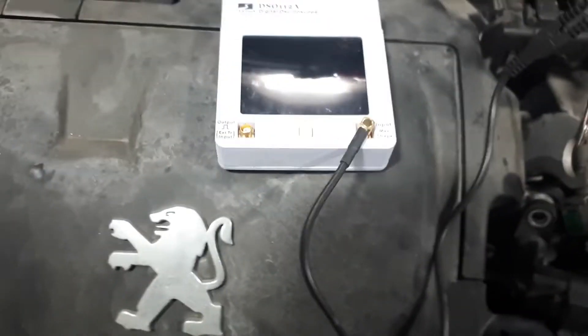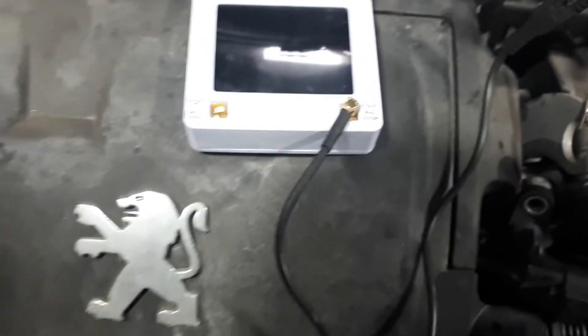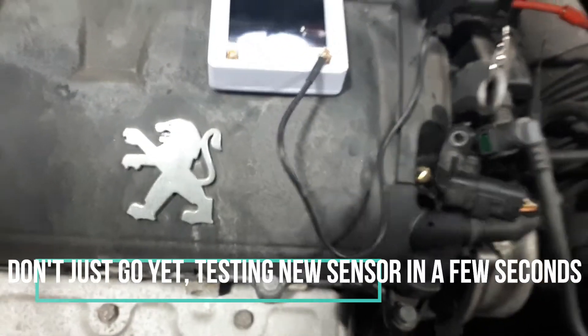Very simple test - all you need is just a multimeter in this case, but I would advise you to get this little oscilloscope to do the job properly. Thanks for watching guys, I hope you found it useful, see you on my next one.